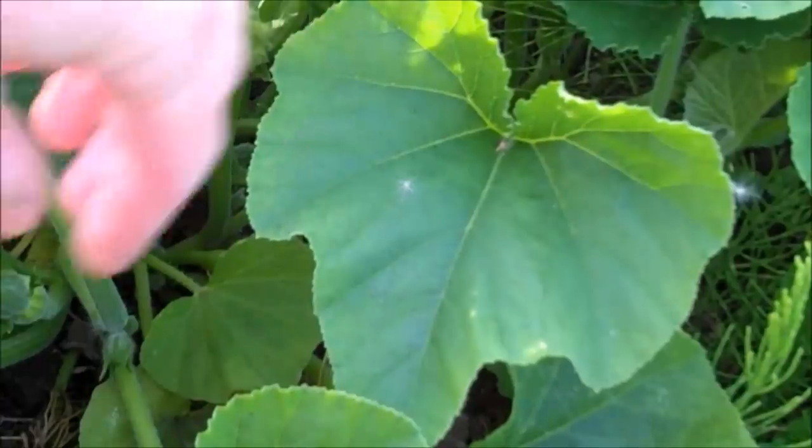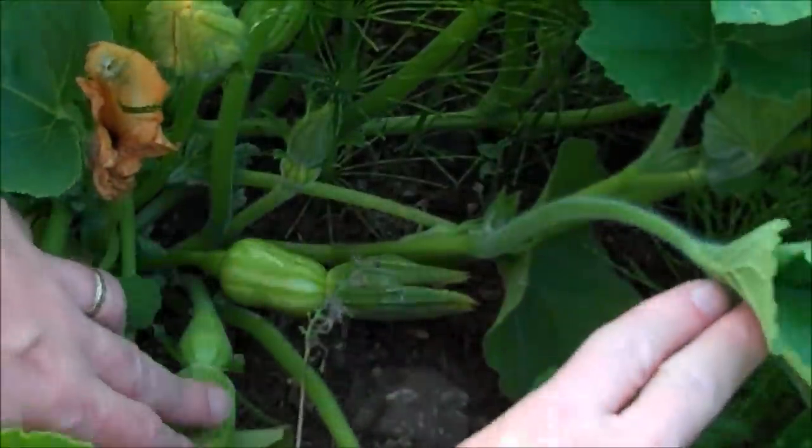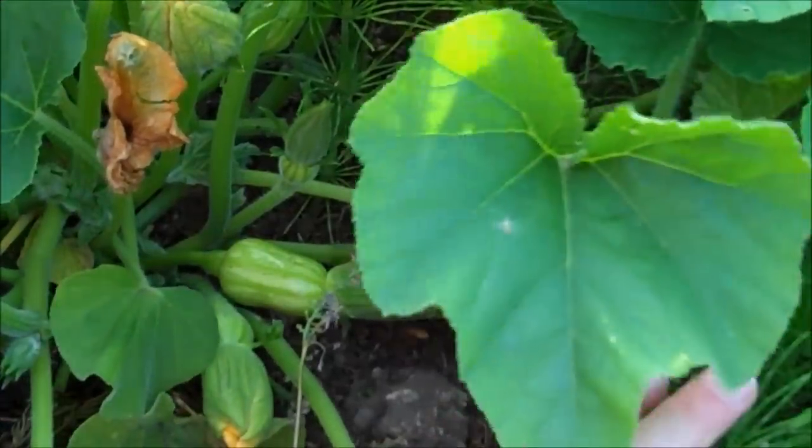Step 6: after a few weeks the plants will begin to flower, and as the flowers die off the squashes will appear at the base.